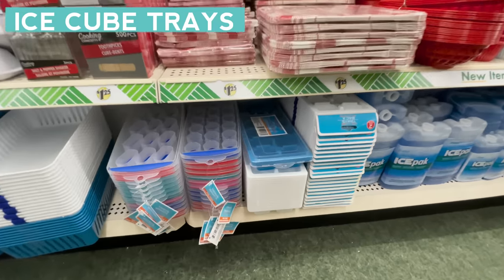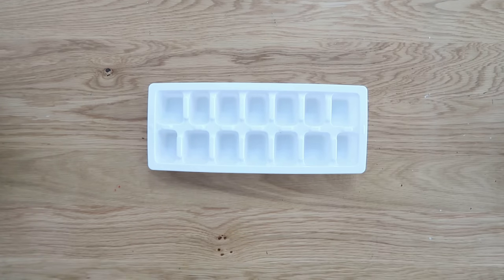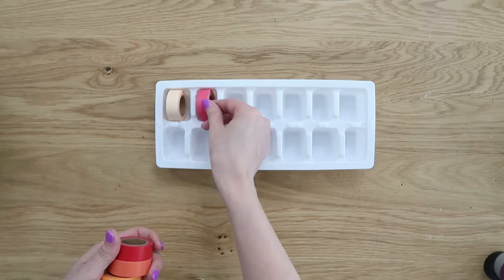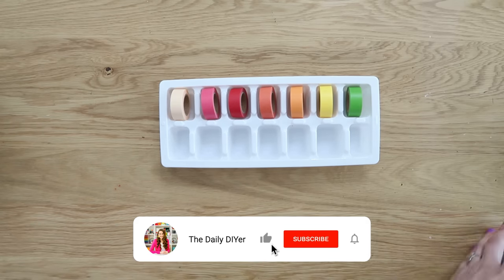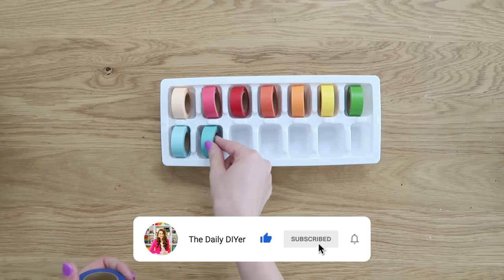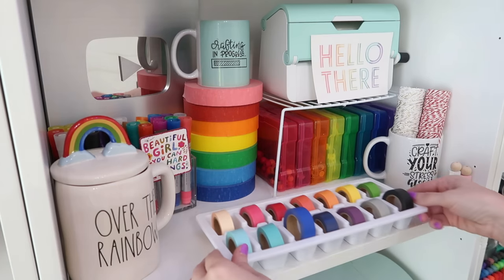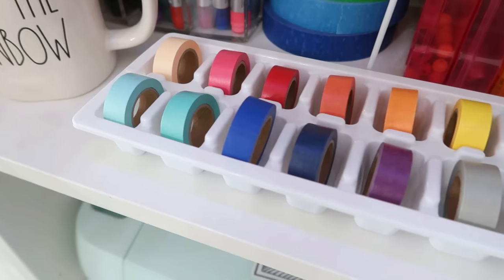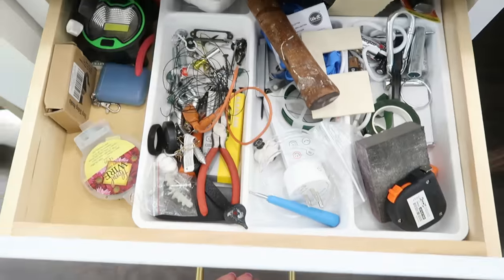Next up are awesome ice cube trays. I actually have a video coming up with tons of different ideas for how to use these, so make sure to subscribe and turn on notifications so you don't miss it — your mind is going to be blown. Washi tape is just one of the ideas. I love washi tape and have tons of it, so this is a great storage solution.